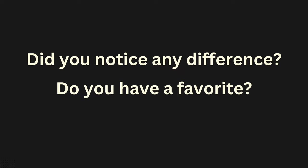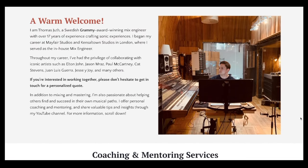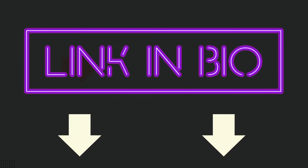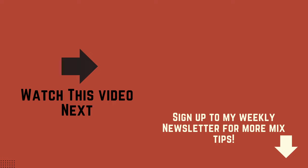By the way, if you want to keep learning about mixing and learn with me, I'm now offering two different services on my website. The first one is a one-on-one personalized mixing mentorship that is six weeks long. The other one is called the Juice Mixing Circle, where you're part of a tight-knit community of 20 people maximum — it's super focused and exclusive, but at the same time you're learning with other people and getting to know them too.